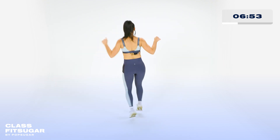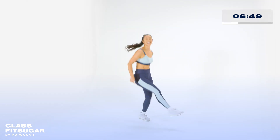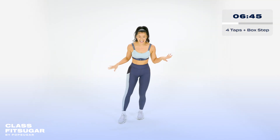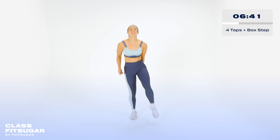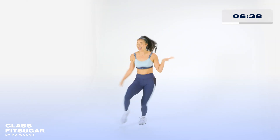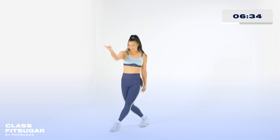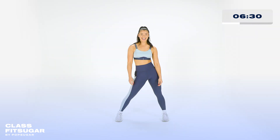To the back. Are you with me? Let's go. To the side. Tap it out. Tap, tap. Box. Hop. Get those knees up. Come on. Add your own style. Hey. Let's go. Finish strong. Good. Yes.